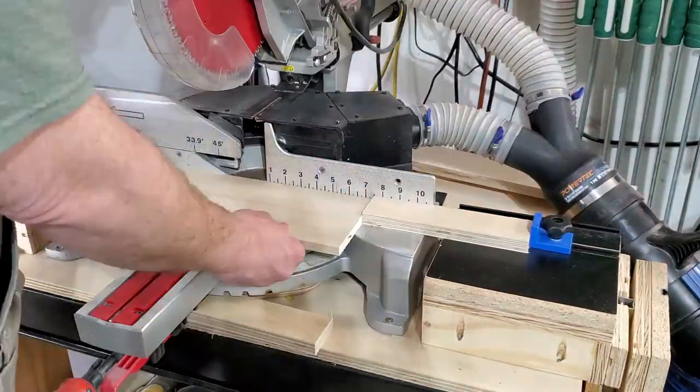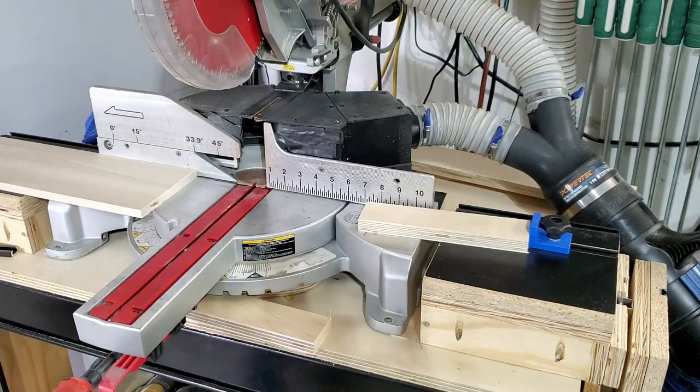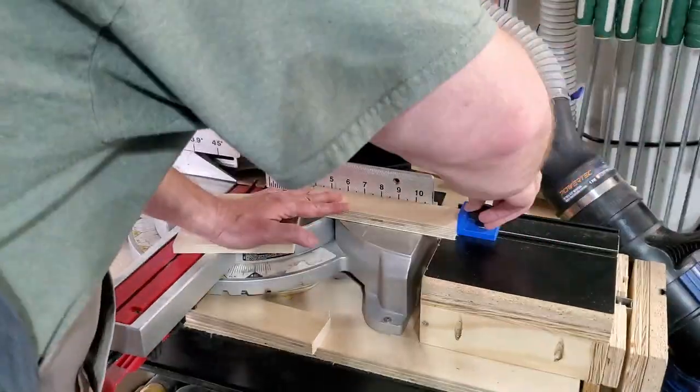Next, I'm going to cut down the pieces on the miter saw. That's the piece that's going to make up the corner supports, and then the bottom plate, and then the top plate.